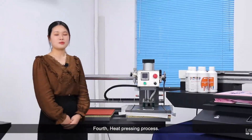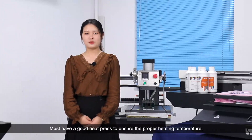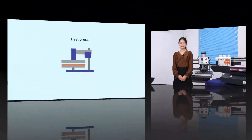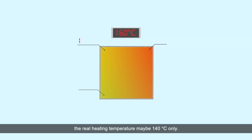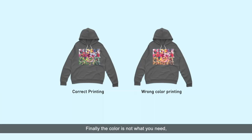Fourth is the heat pressing process. You must have a good heat press to ensure the proper heating temperature and correct heating time. Many heat presses look to be the same, but the heating elements used can be different. When you set it to 160 degrees, the real heating temperature may be only 140 degrees. The left corner is 150 degrees, the right corner is 130 degrees. Finally, the color is not what you need.